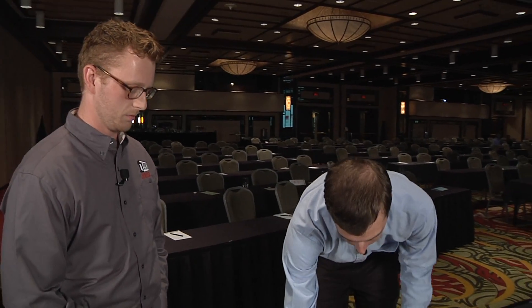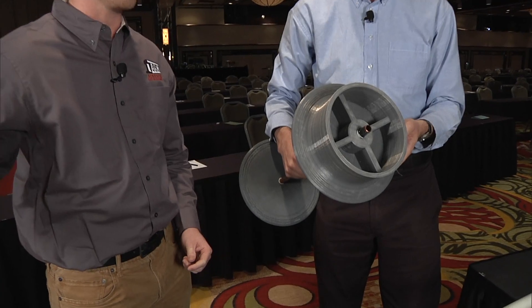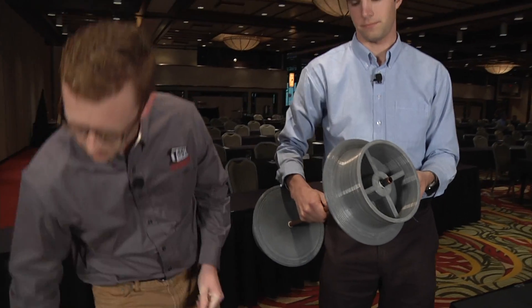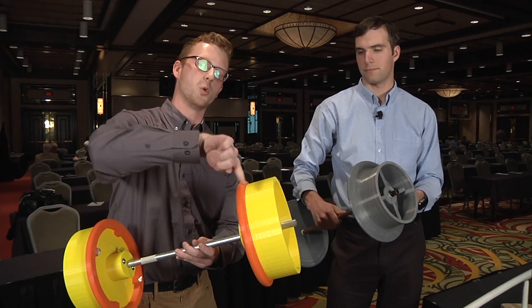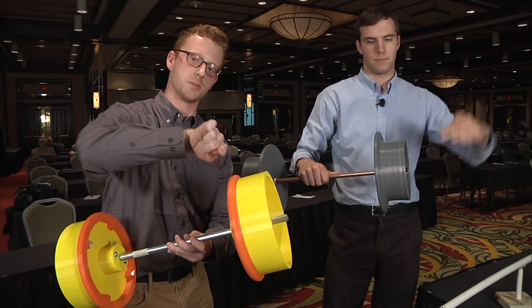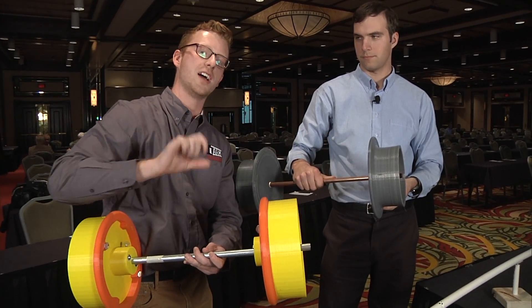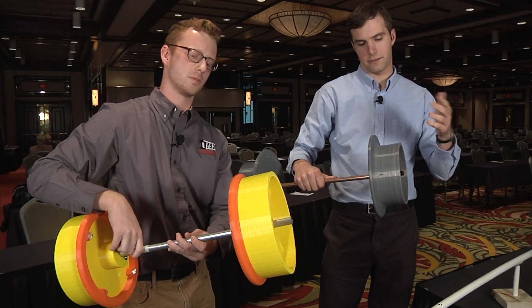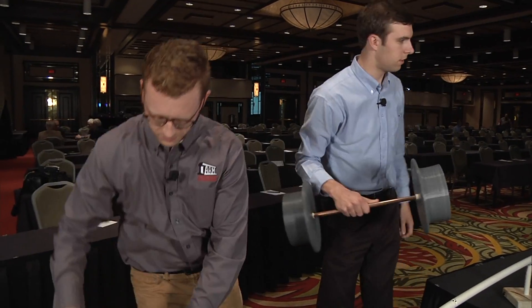How about this one that's really worn? This is our last wheel set. We're going to see how it behaves coming down the curve. It's actually pretty similar to the cylindrical wheel, except it's worn out in the center — shaped kind of like a bowl. And the flange on this one is a lot taller too, because the wheel has worn down.